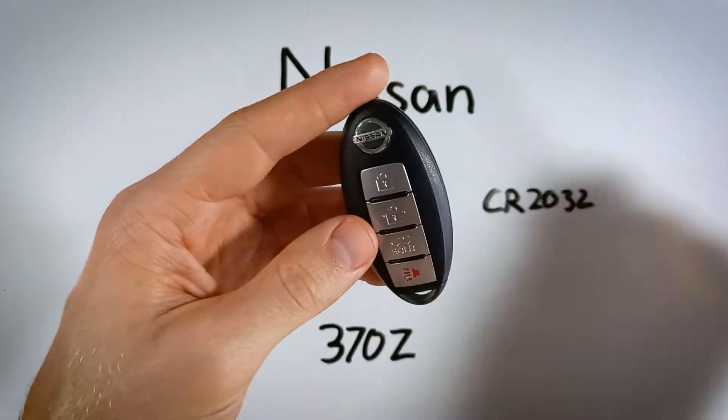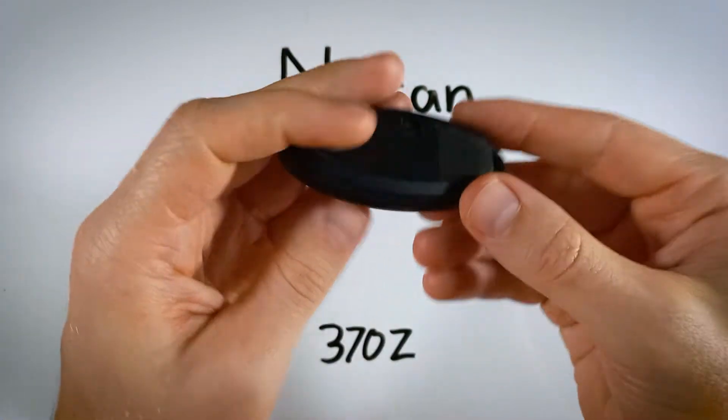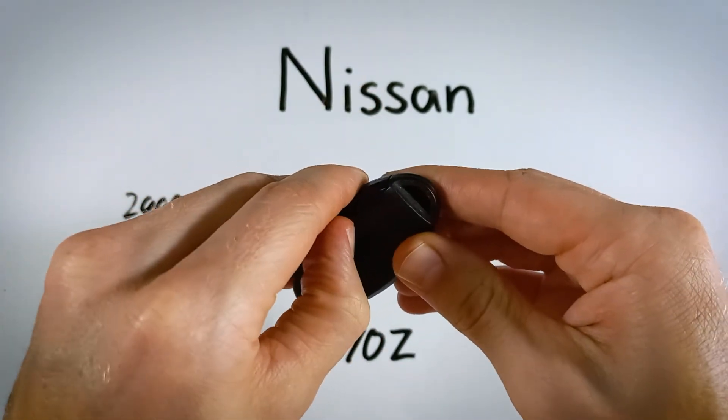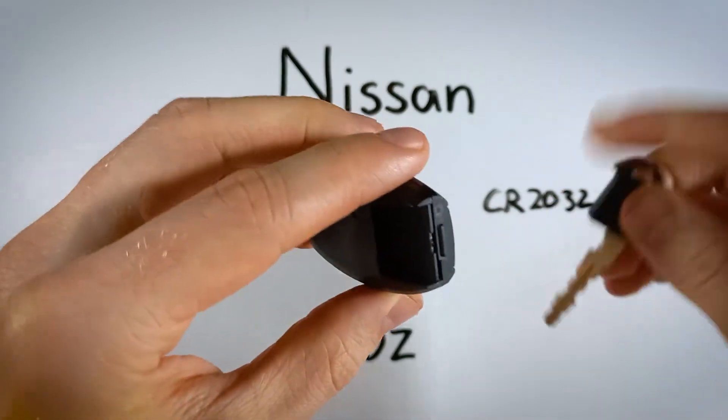So what we're going to do is flip this over, find the lever on the back, and just hold that down while you pull out the internal key.